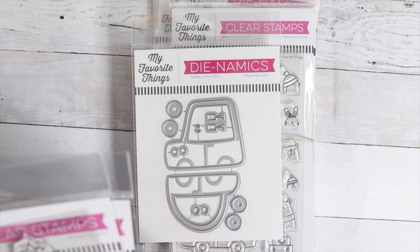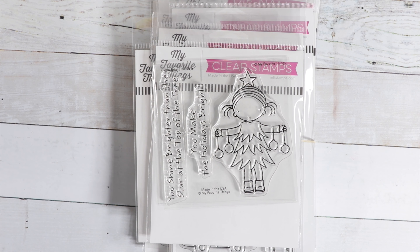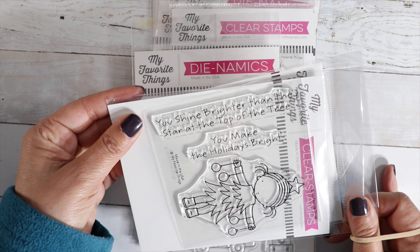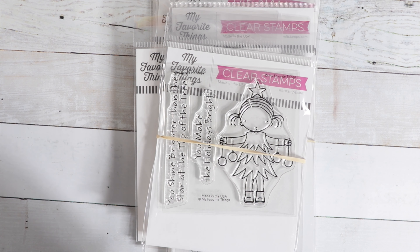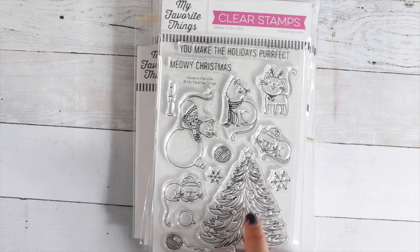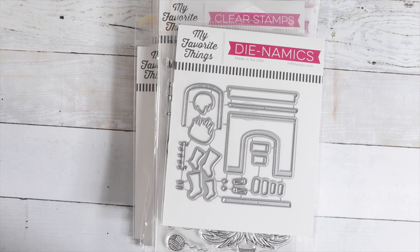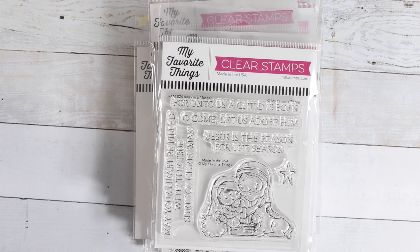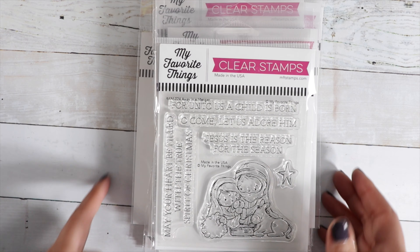And this one I also list as a combo — the die and then the Pure Innocence Bright Holidays stamp set. The cute little girl is dressed up like a Christmas tree, and the sentiments read: You Shine Brighter Than the Star at the Top of My Tree and You Make the Holidays Bright. And then I have the Meowy Christmas stamp set — cute little tree and cute little cats — with a coordinating fireplace die. And we have Away In A Manger, a really sweet image with sentiments: For Unto Us a Child is Born; O Come, Let Us Adore Him; Jesus is the Reason for the Season; and May Your Heart be Filled with the True Spirit of Christmas.